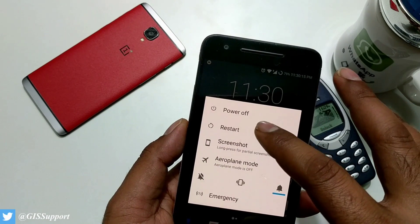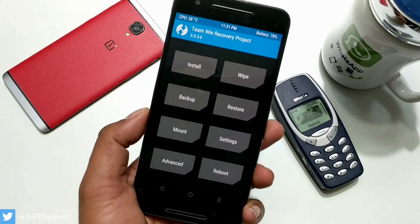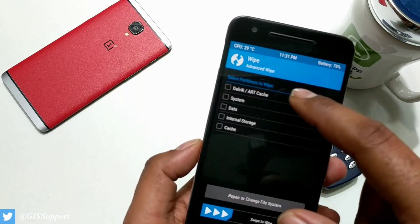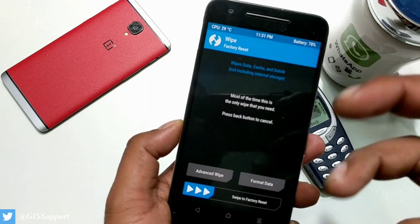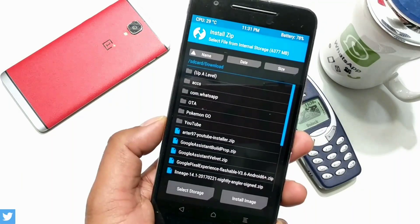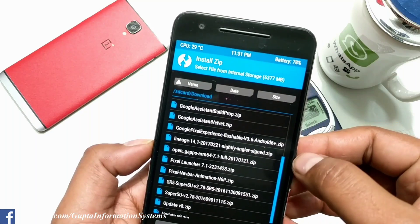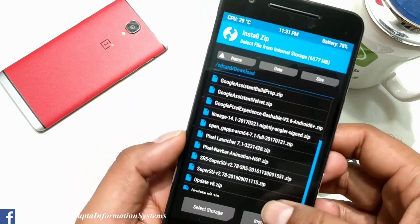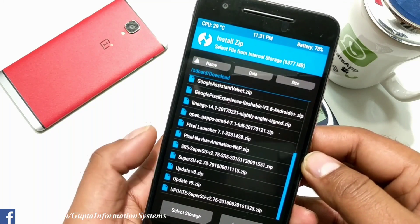I'm going to go to the recovery and show you how to do that. Make sure to root your device. Once you are inside the recovery, go inside the wipe section, go to advanced wipe, and make sure to select all options except internal storage, and do a complete wipe. After that, go inside the install directory and select the file you're going to install — the correct version I've used is based on 21st February. You also need to select Open GApps, and optionally you can root it. The version I used is SR5 and 2.78.